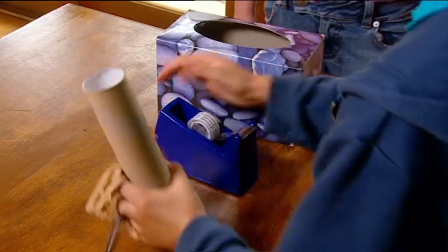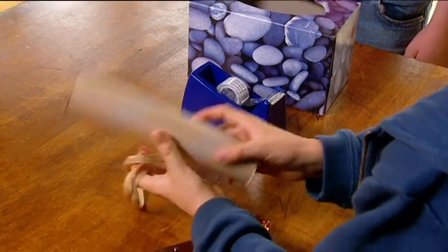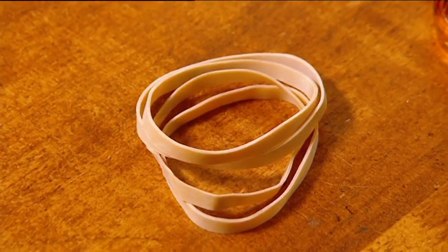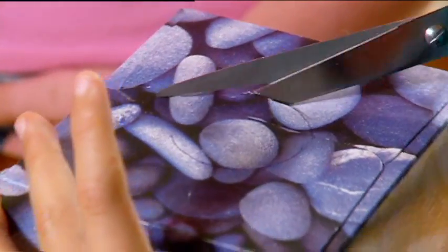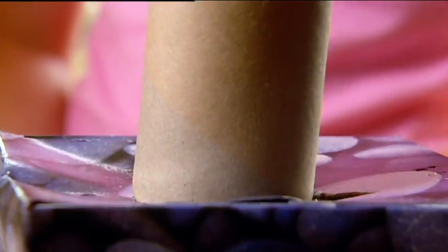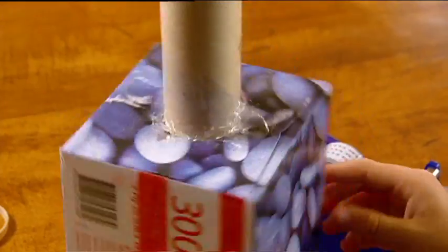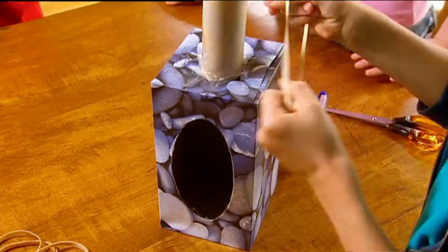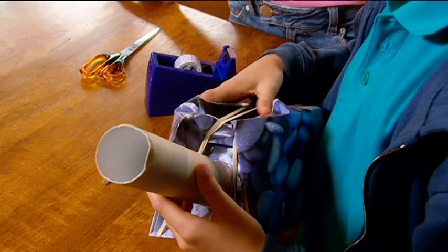The most important instrument in the band: a guitar. I've got a cardboard tube, tissue box, and rubber bands. All I have to do is make a small hole in this side of the box, then stick the cardboard tube in here and tape it up. See, it's already looking like a guitar. Now I need my strings — just pull those around the box, not too tight. And check it out: one rock and roll guitar.